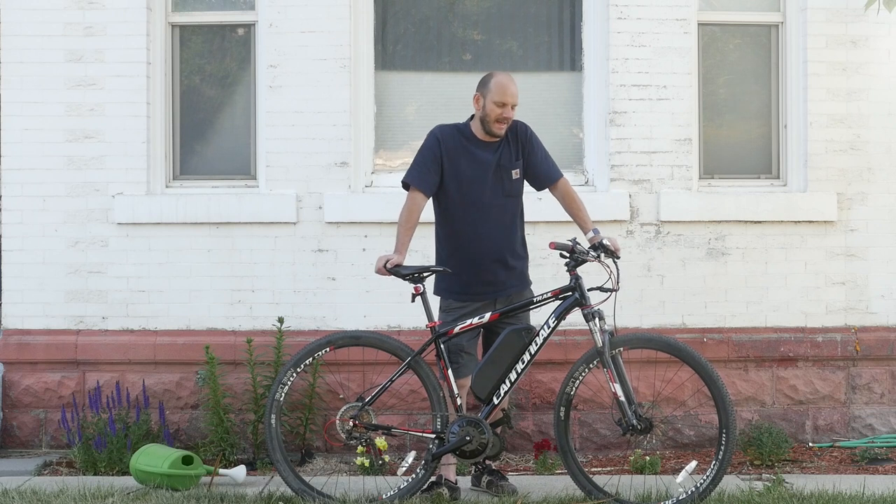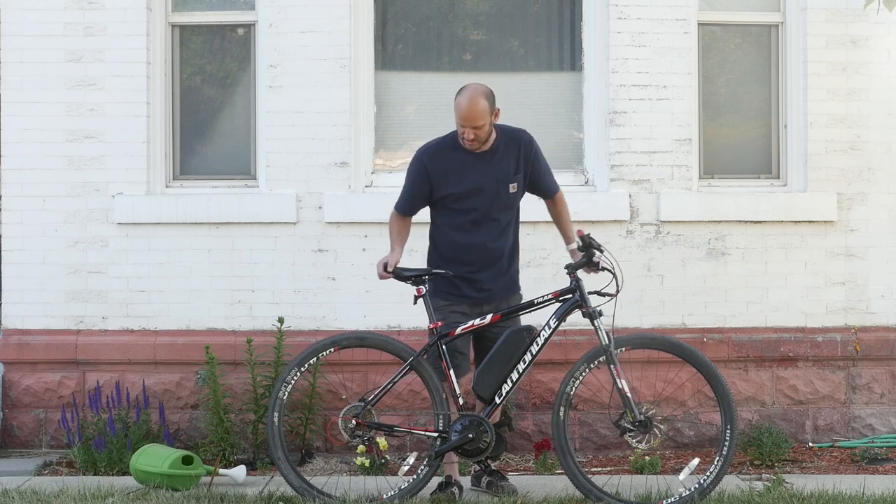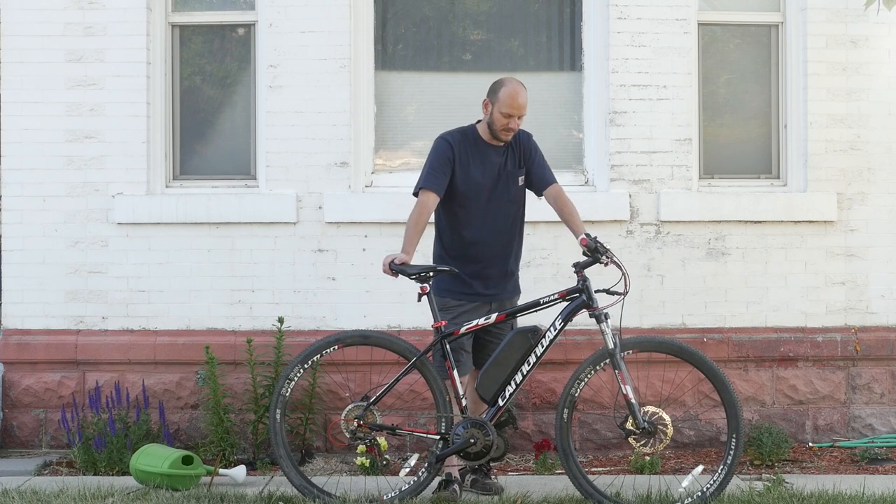So you can see 35 mph — this was on a half charged battery. I think if this was fully charged, this probably would have eked out about 36 miles an hour, because it's got these super thin 29 inch tires. So this thing is built for speed.